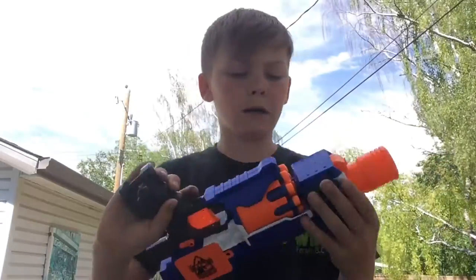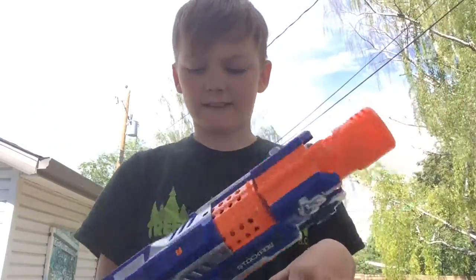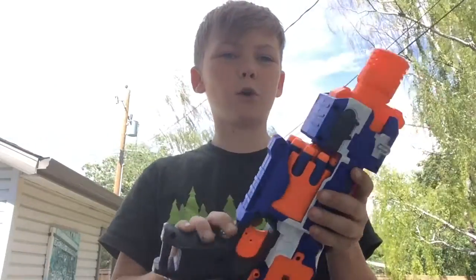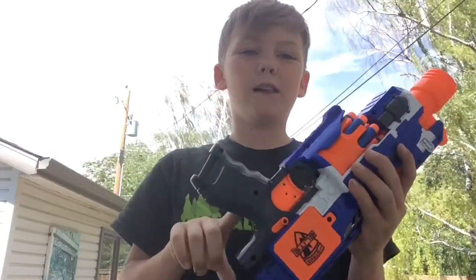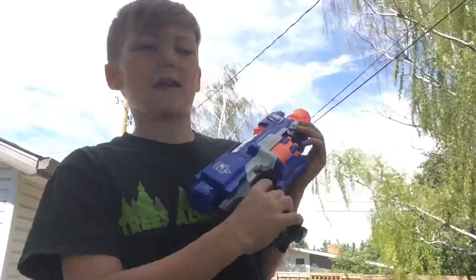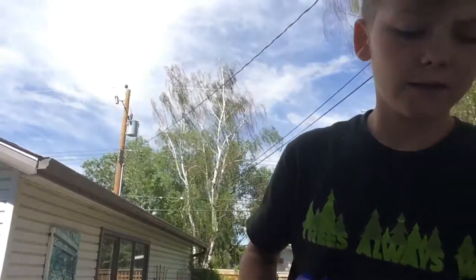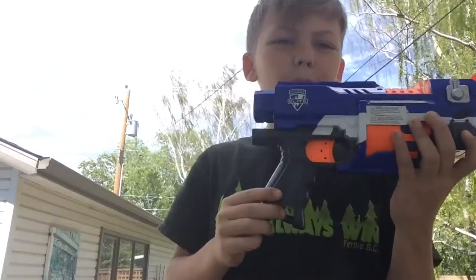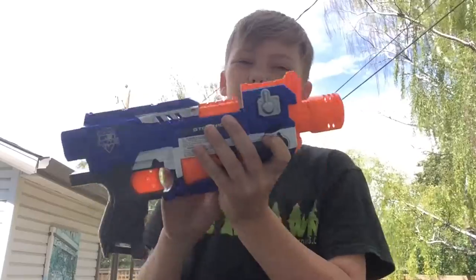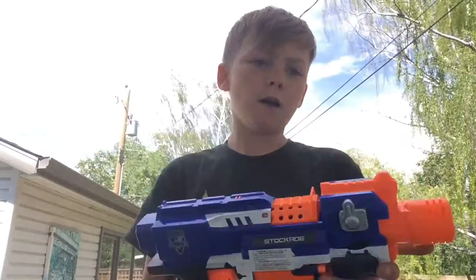So before you buy this blaster, just one thing to notice: slow reload. If you're in a war and you're reloading and using this as your primary, just know that it takes a while to load these darts.